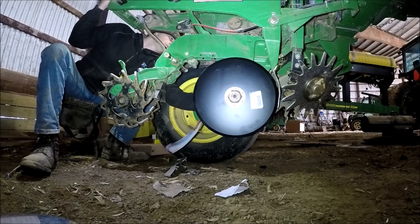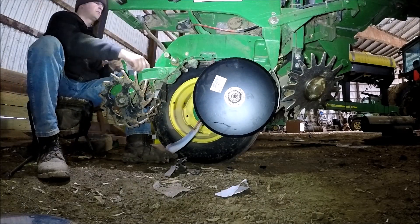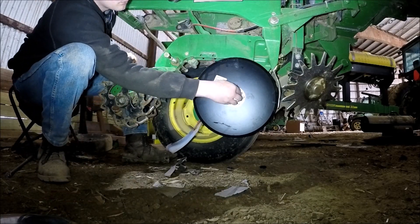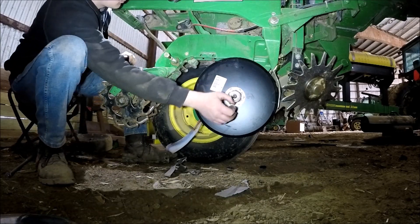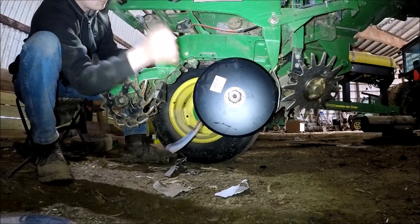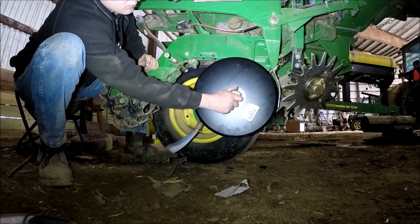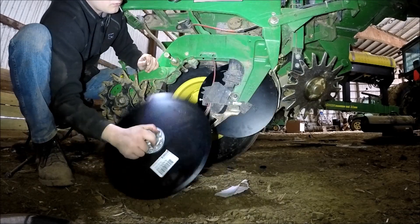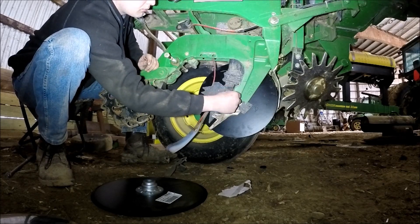It depends on the amount of acres we're dragging this planter over, which seems like a constantly moving number. I did actually lock in the last of the rest of my hay ground — a little like 130 some acres of hay I'll be running for at least the next few years.